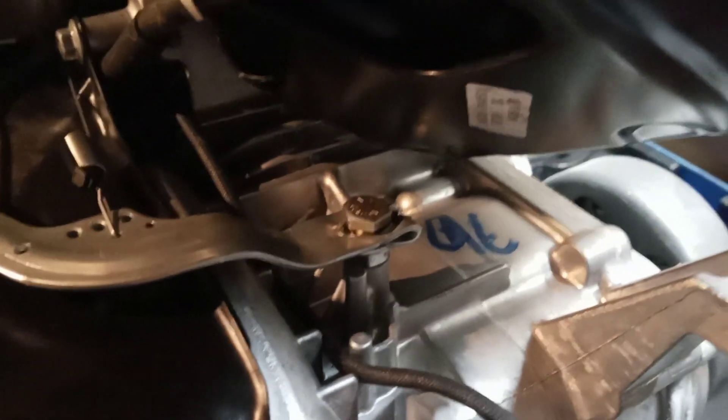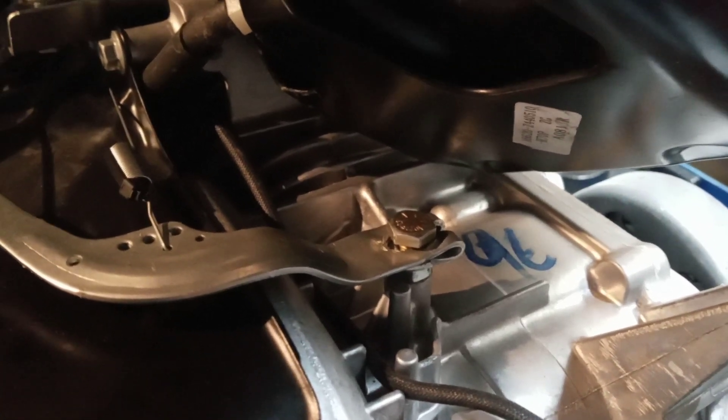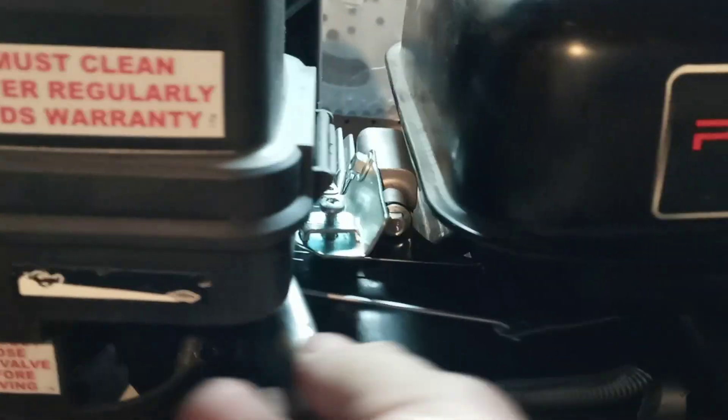You can see the linkage there. What I had done whenever I went in here was put a quarter-20 bolt where the arm used to go. I just kind of flattened out this linkage right here and built it out to where my quarter-20 bolt will go, and then I got a nut locking down on there to keep the thing from moving.